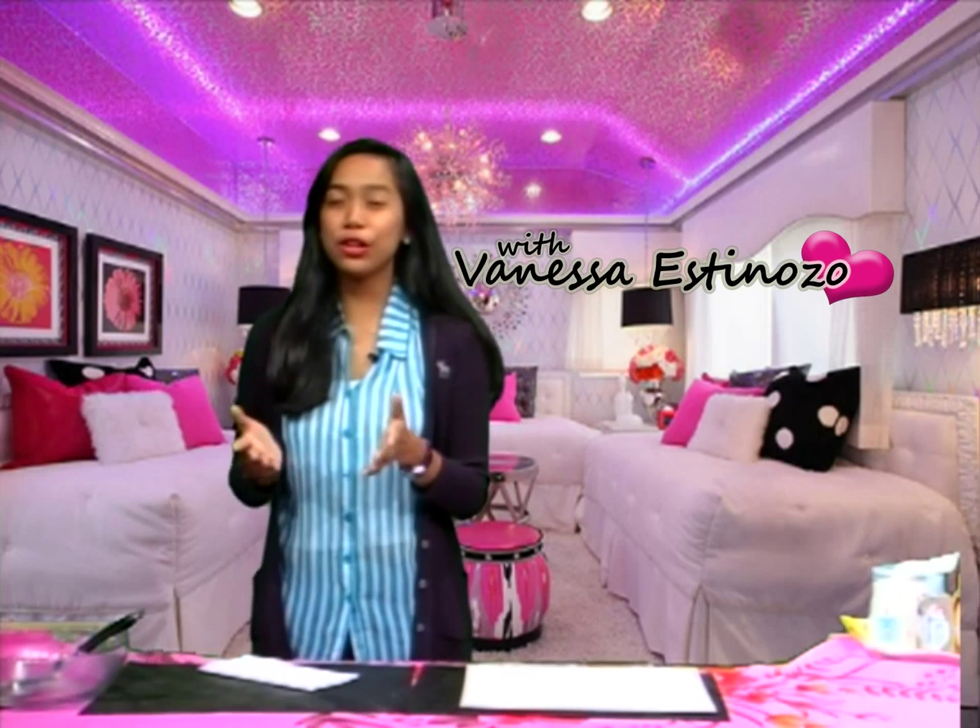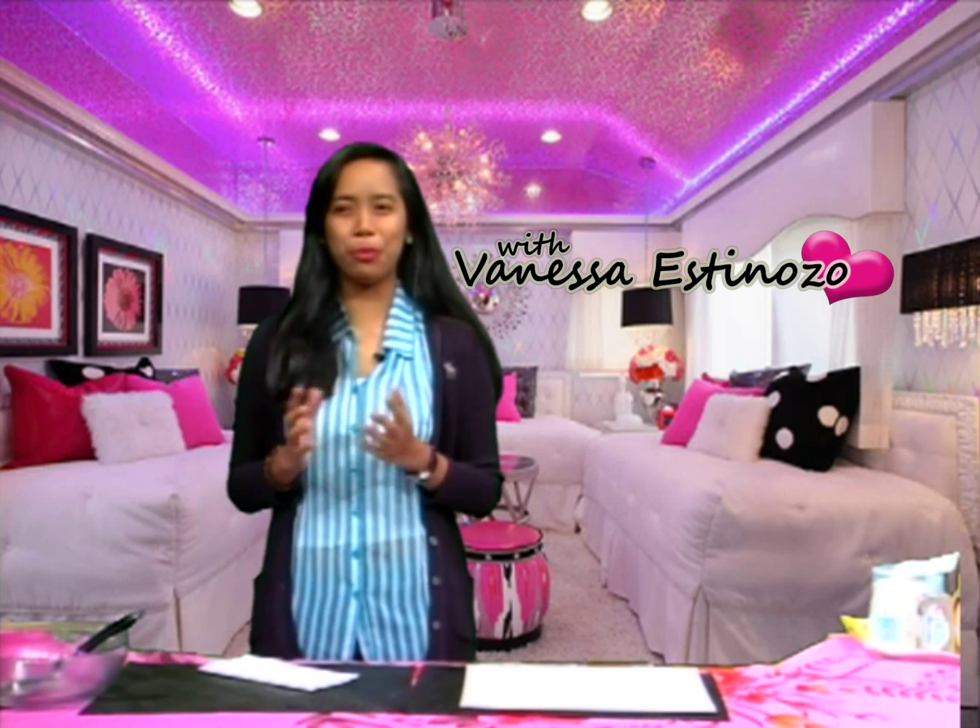Good morning, sisters. My name is Vanessa Estenozzo. Glad you're starting your day with me here at Women's Diary — your daily dose of lifestyle tips and guides in less than 10 minutes. For today's entry, we will be addressing a Miss Bethany Diaz. Dear Vanessa, I have a two-year-old daughter and another baby is on the way. I am looking for ways to save money. Well, congratulations! But don't fret, Sister Bethany, we have a very special tip for you.